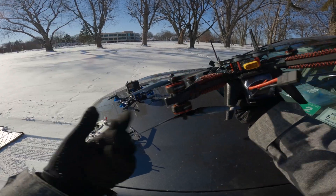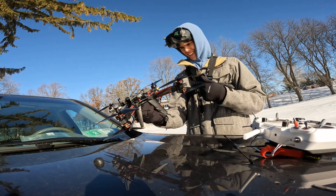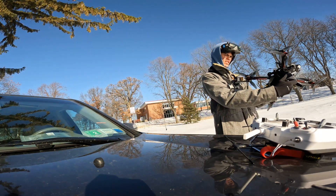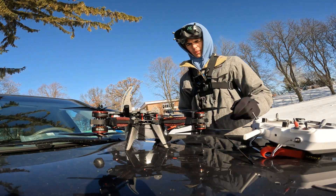It's about 10 degrees out today, so not too bad. At least it's sunny out, right? Hopefully we don't crash in the snow — that's what I'm hoping.